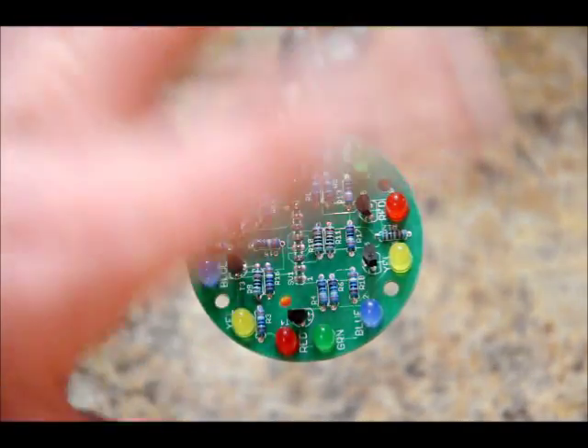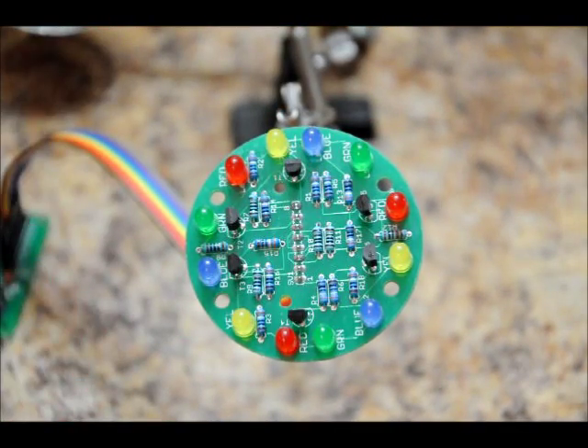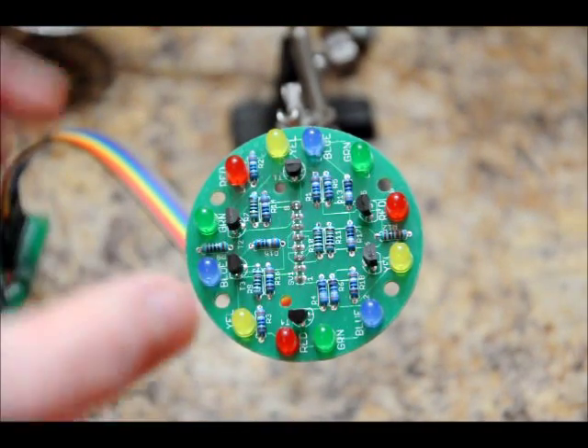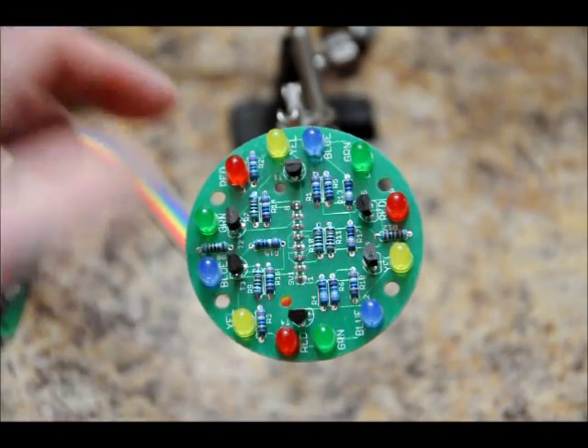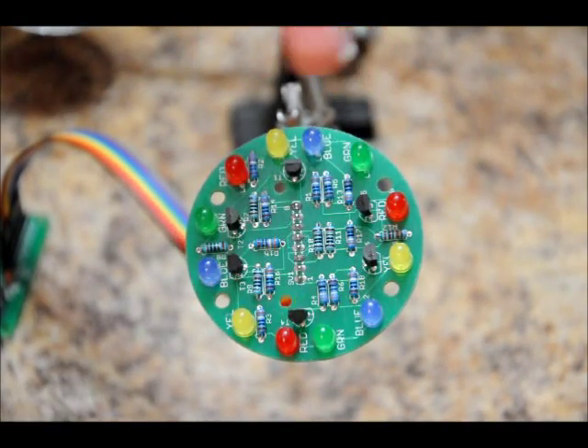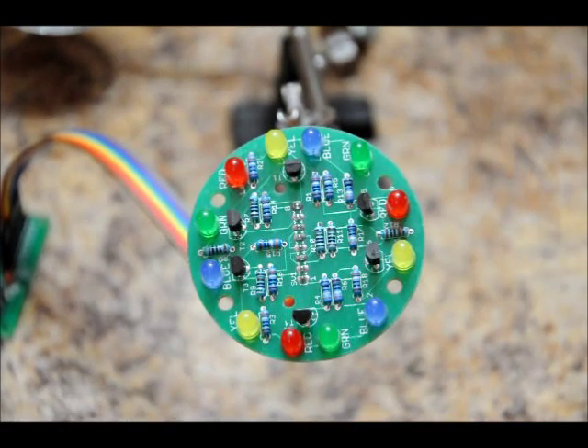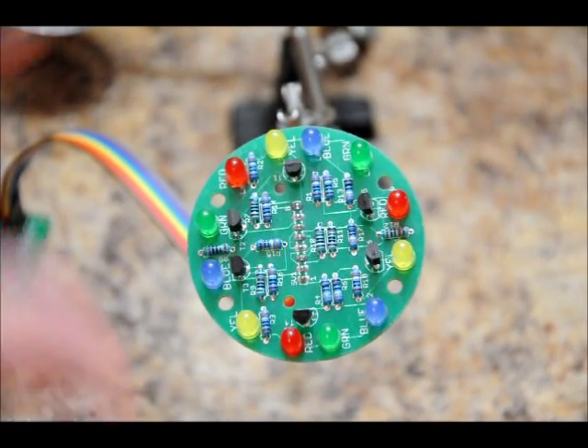So the sequence starts with blinking certain LEDs — two sets, then four sets, then all six sets. Each controller controls two LEDs, so one controls these two, these two, then these two, these two, those two, and those two.